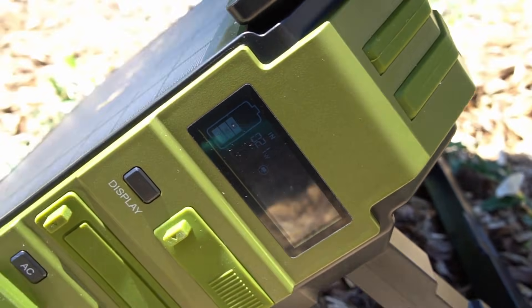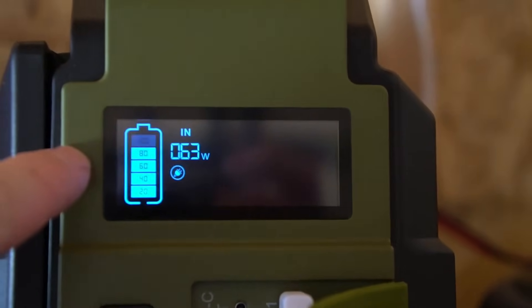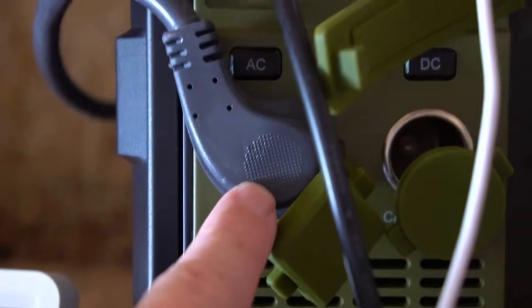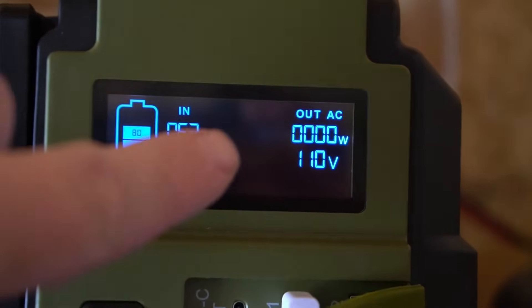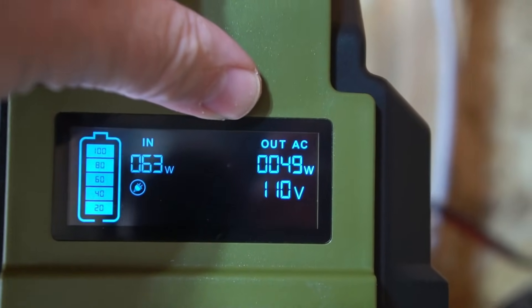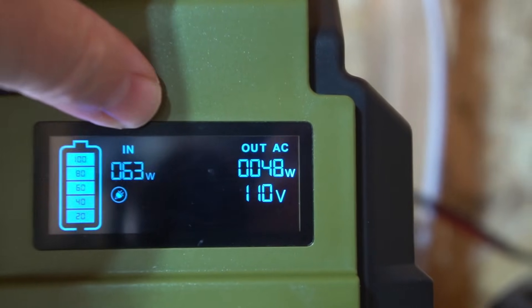It's kind of hard to see but it says there's 22 watts of power going in — pretty slow charging — and we're at about 60% right now. Those wires coming out of the ceiling are plugged into a 100-watt solar panel, which says it's charging at 63 watts of input. I've got it plugged into AC here. I also have USB plugged in but nothing is on. To turn on AC you press the AC button — so we've got no output yet. Let me turn on some lights.